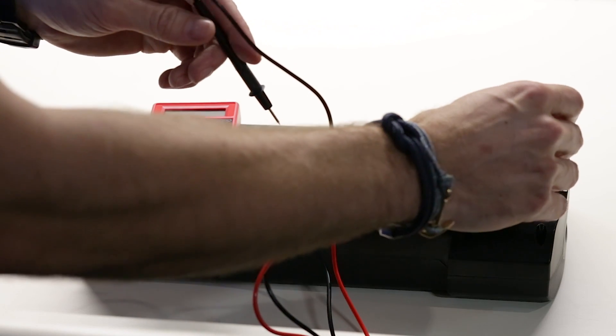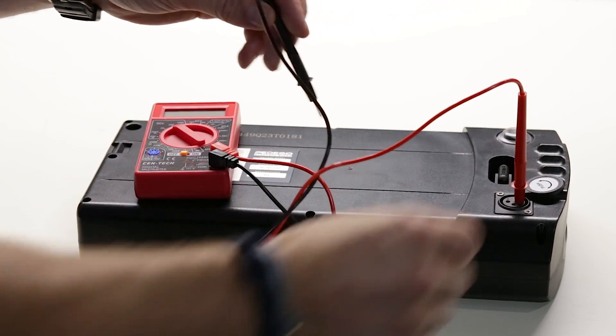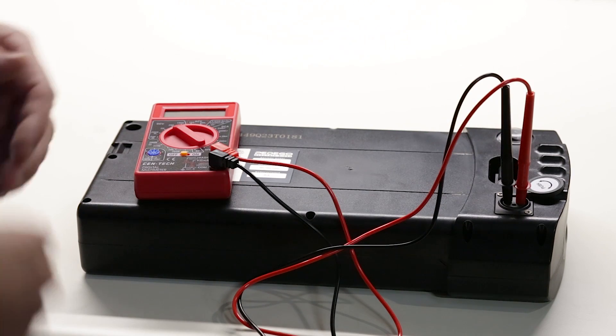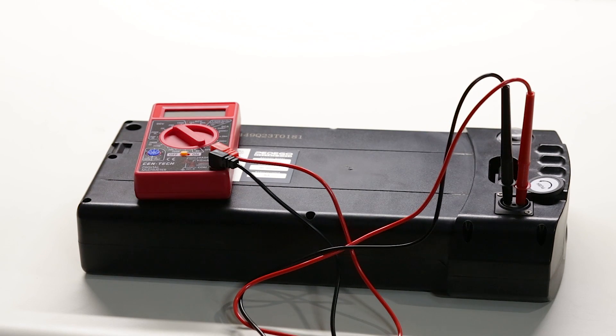The positive lead will enter terminal 1. The negative lead will enter into terminal 2. These are clearly indicated on the charge port.